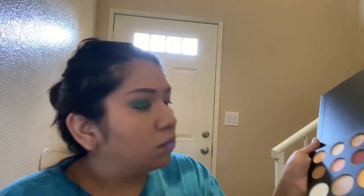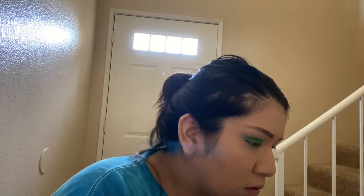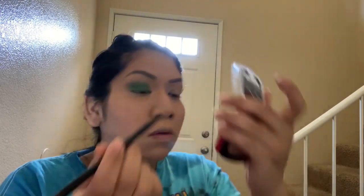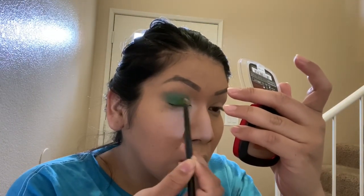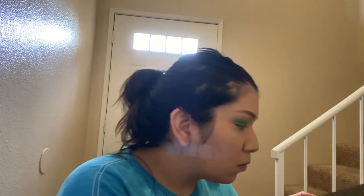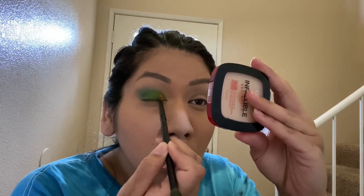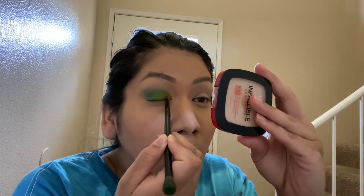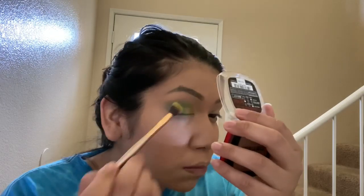I go in for a yellow color, and this is when I start realizing that I'm not a makeup artist and I might not have it in the bag. But I put a little bit of yellow on and I'm getting confident again. Then I go in and get some orange — wow, you really can't see that yellow. So I go in with more orange and then some red, and at this point I'm realizing that I cannot do makeup.